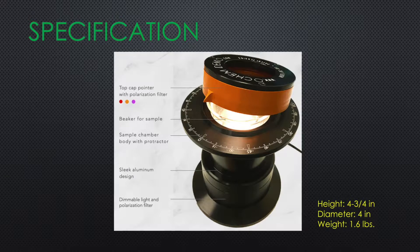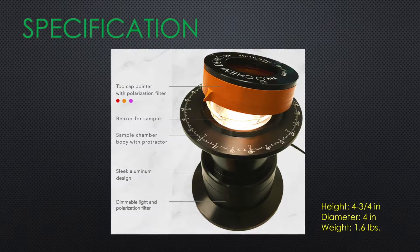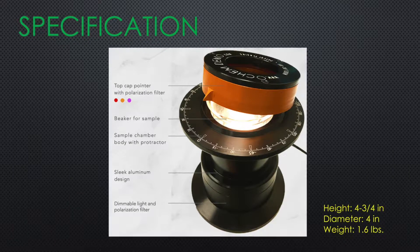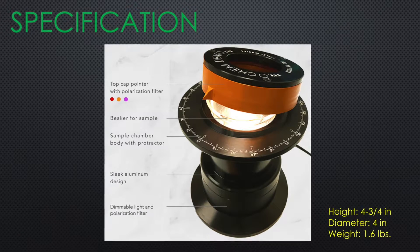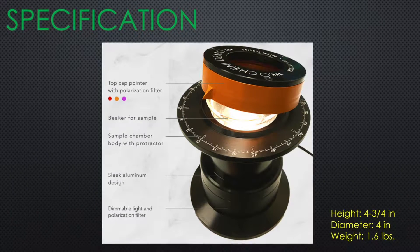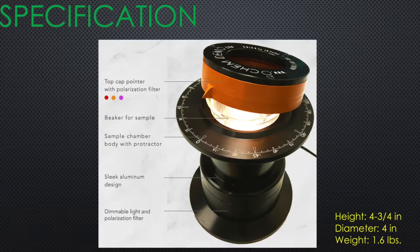There is a light source and a polarization filter at the bottom of the polarimeter body. A sample beaker fits into the body, then the top cap pointer — which has another polarization filter — sits on top. The sharp pointer shows the degrees of optical rotation.